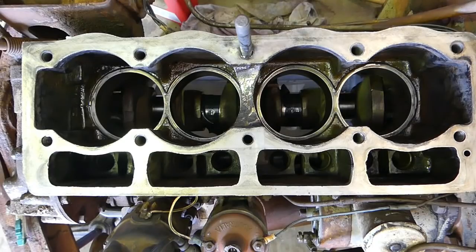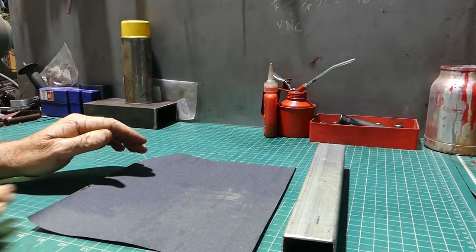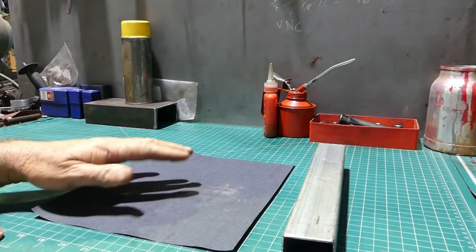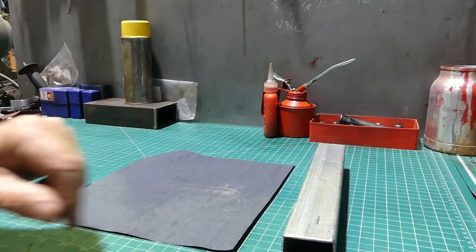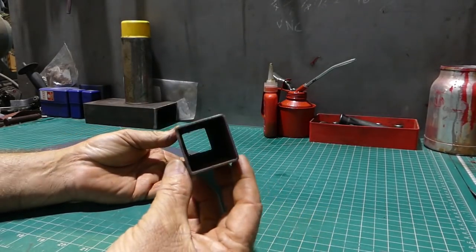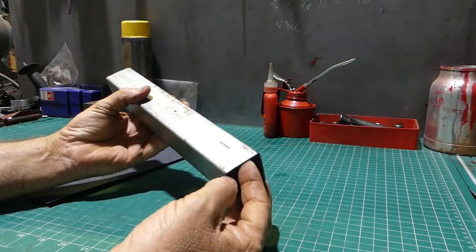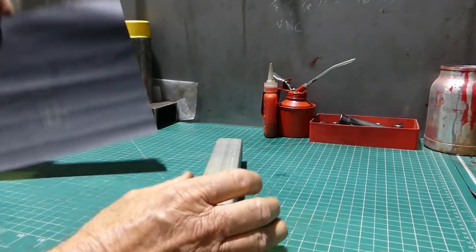We'll move over to the bench and I'll show you how to make the little tool I use for decking the top of the block. You can wrap sandpaper around a file and run it across, but you can bend the file with a bit of pressure, which we don't want. So I use this bit of 40mm box section — I've sanded the burr off the edge so it's not higher than the rest of the bar. It's a good quick tool for cleaning up the top of the block.